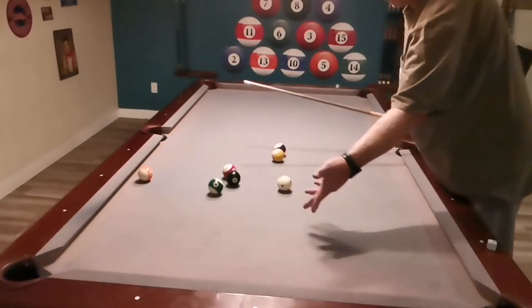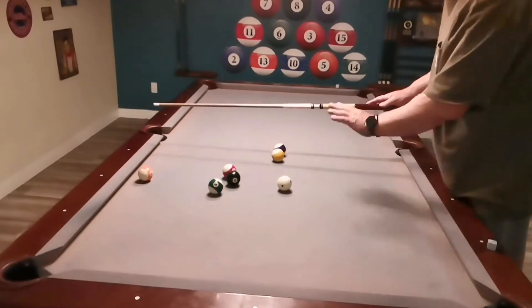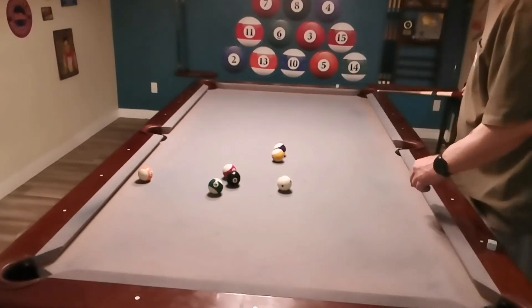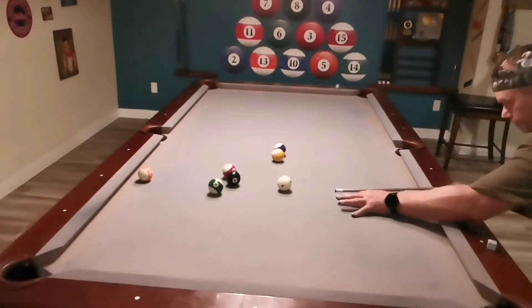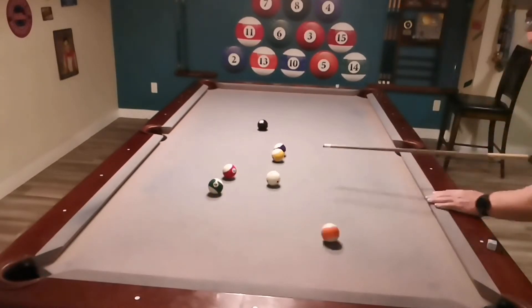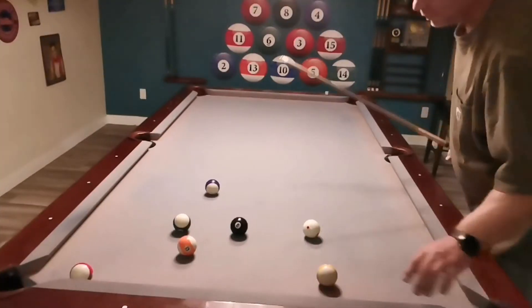Here I have no shot, no bank, nothing — but there is a high ball just off the rail, the thirteen, and I can use that as a carom bank ball to the corner. Just like that. It's actually not that hard if you can see these shots.